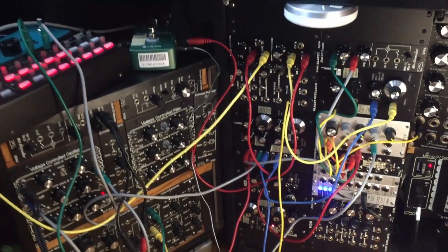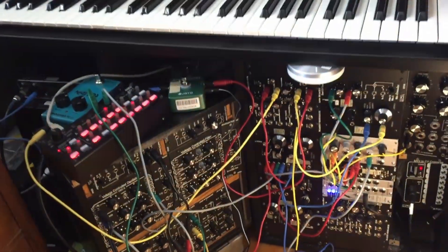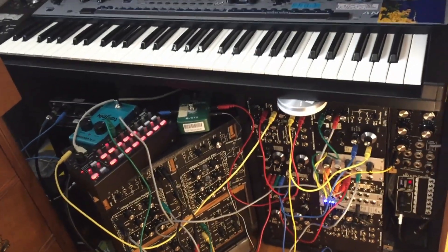It doesn't take too long to set up a sync patch and mess with that. It's a lot of fun, and there are a ton of different variations that you can do with this when you start mixing and matching different things. So have fun with it and leave some comments down below if you want. We'll see you around.